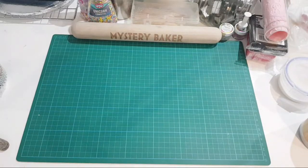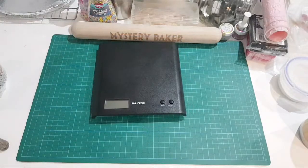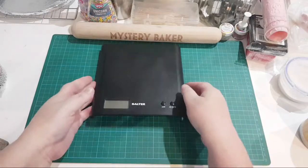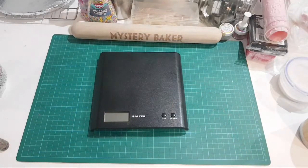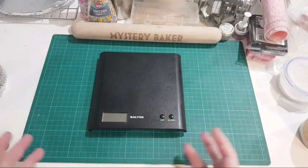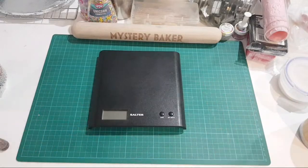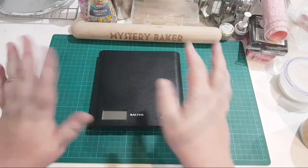A set of scales is always something you need. A pair of swing scales is absolutely necessary - get a nice wide one, because if you're making Christmas cakes with a lot of fruit you need something sturdy to hold all of those weights.